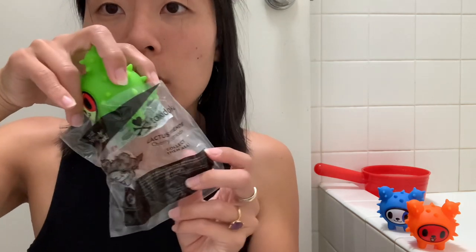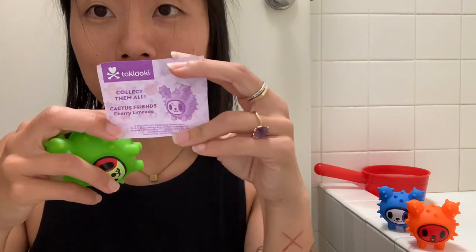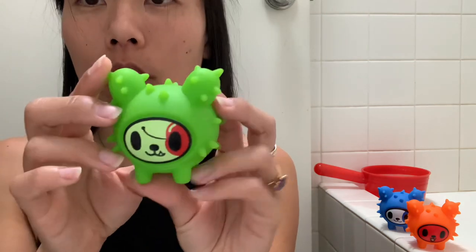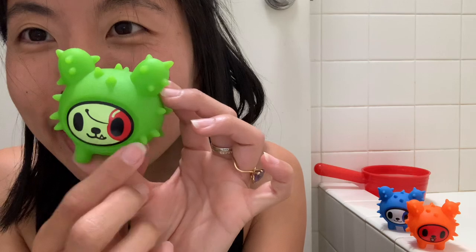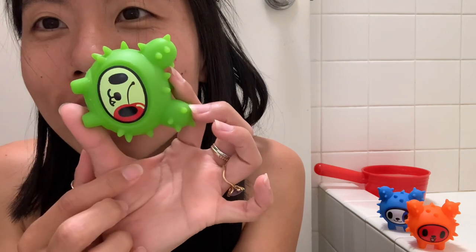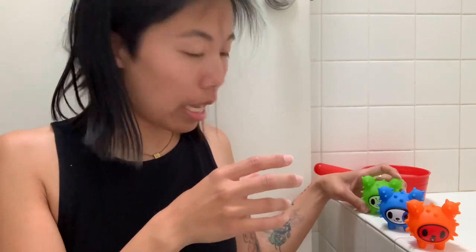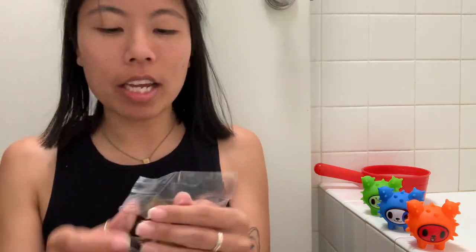So this is Cactus Friend Cherry Limeade. And here is Cherry Limeade's little piece of paper. I don't actually drink very many of those drinks — I'm not a clear drink kind of person. I'm like a milkshake, go big or go home kind of person. Look at it — it's like a cherry! That's actually the shape of a cherry, which is really adorable. I like that a lot. Okay, so here are our Cactus Friends, and next we'll do our Kaiju Cornos.